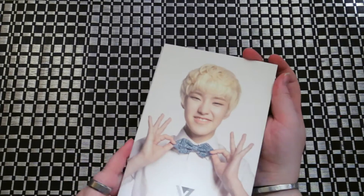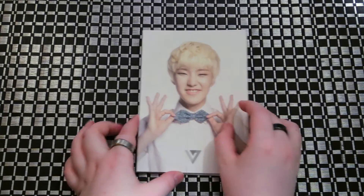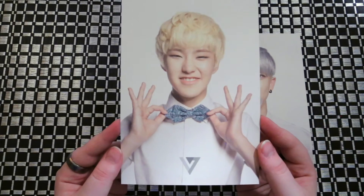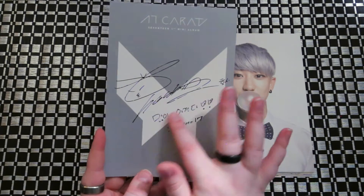So, like I said, you either get the black set or white set. In yours, you'll get one for each member. So I'm gonna go through these — I got the white set. And then it kind of has their signature on the back.